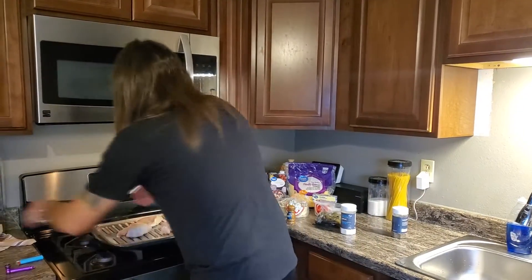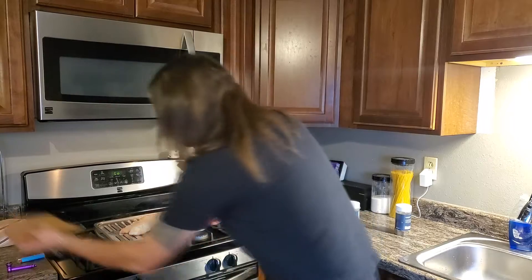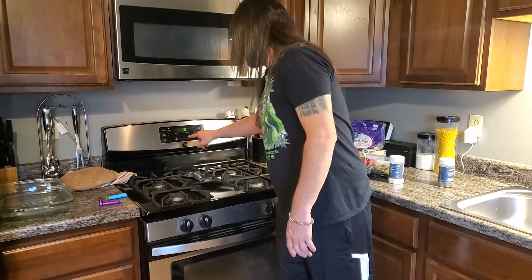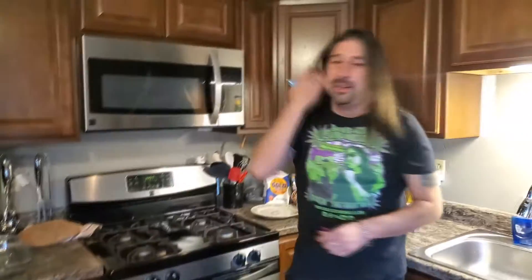The oven is done preheating so we're ready to throw this in. Let's set a timer for about 15 minutes. I'll get those cooked and shredded once I have everything measured out and ready to go. For the full recipe you can always go directly to my website, dancefor20chronicles.com/recipes. I'll be back in just a few minutes to show you how to do the assembly.